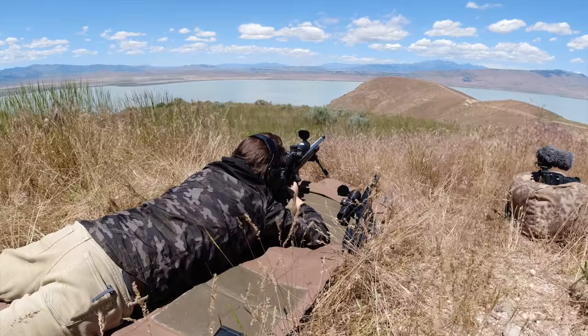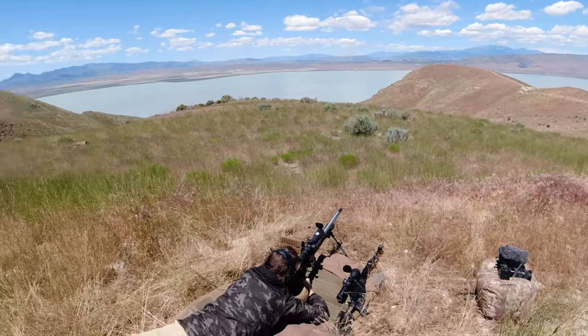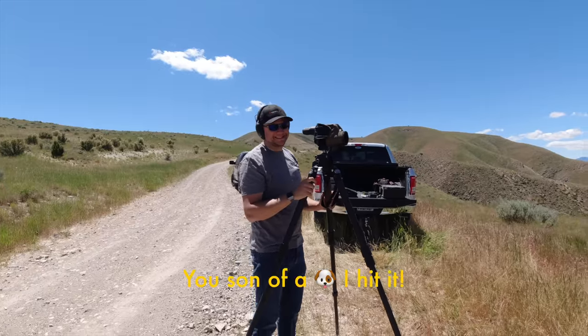Jim brought out some of his other guns and we all got to shoot at a thousand yards. Kyle got a little cocky - Kyle wanted to step up there and try his luck at a thousand yards.